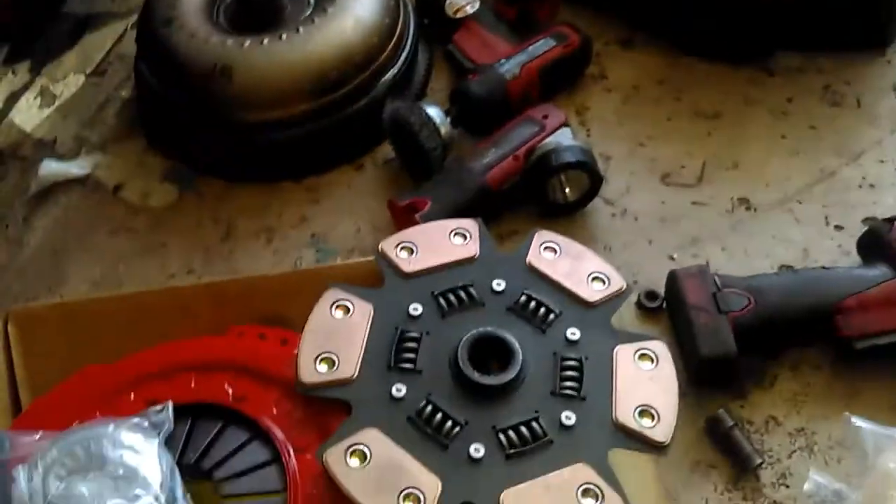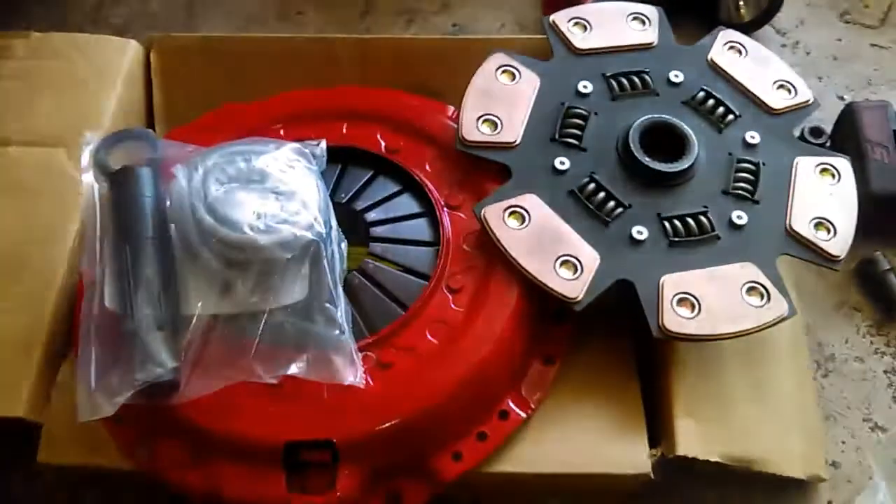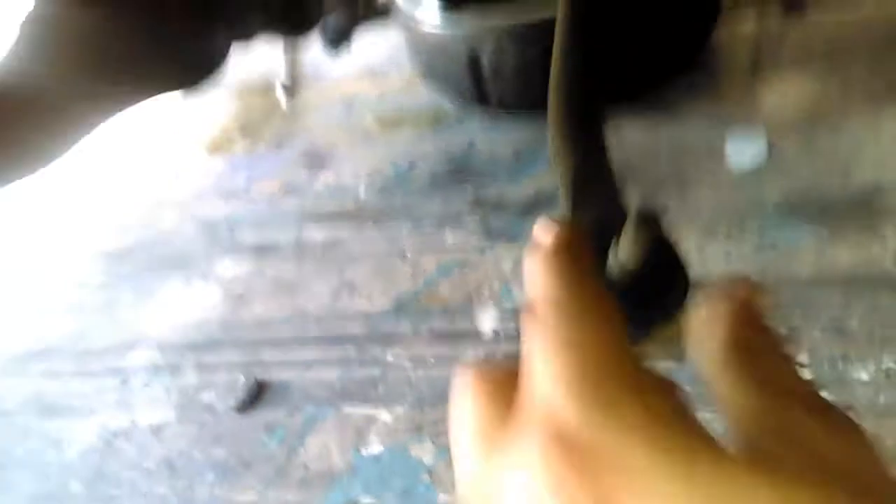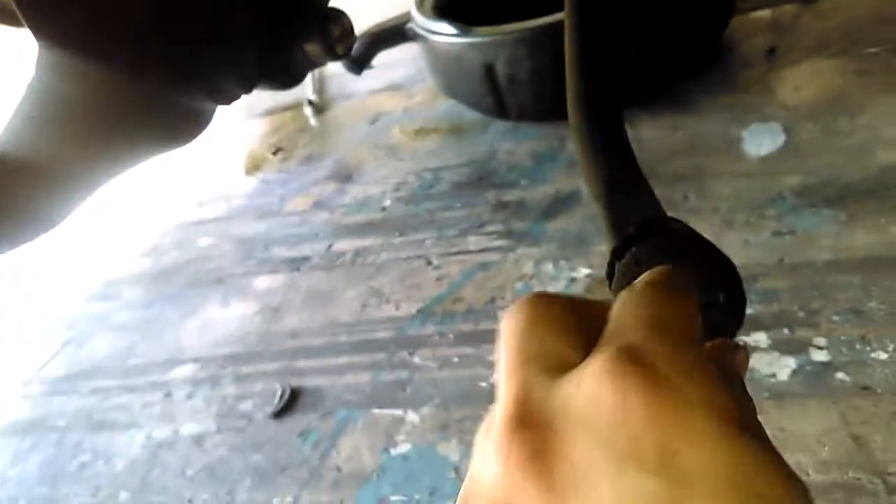We're gonna be doing the rear main seal as well. I'll have this all apart. I'm actually gonna replace the tie rods since I got new ones. These ones, as you can see, are just ripped. A little bit of play in one of them and this one's really stiff. I want to get to doing these ball joints soon too - you can see they're worn.